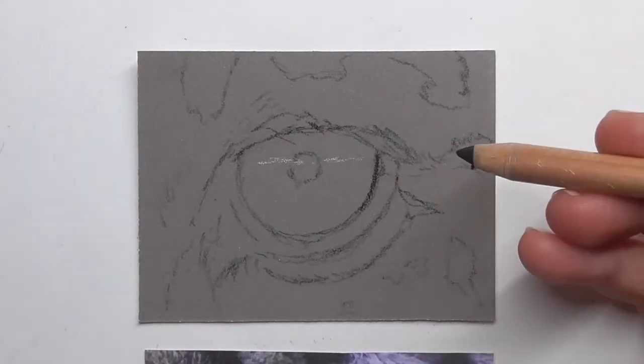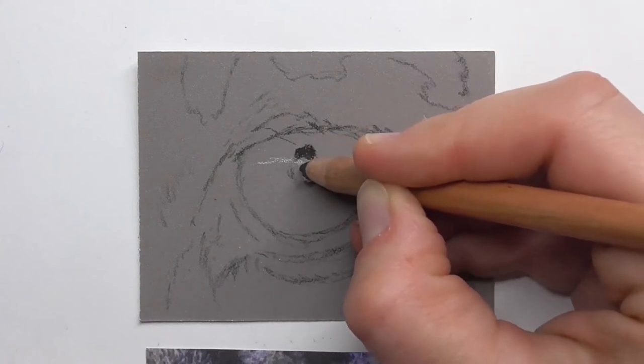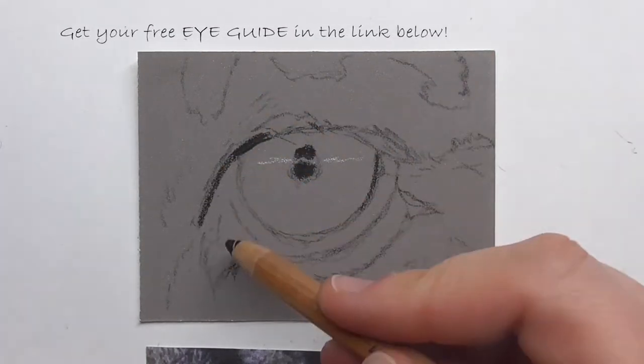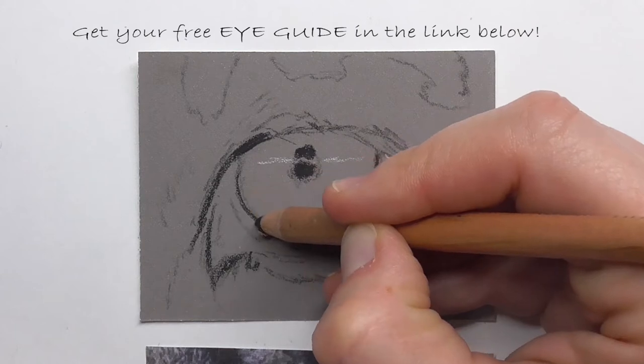All the materials I have used you can find in the description below. If you're interested in drawing realistic eyes too, then check my eye guide — it's a free PDF guide. You can download it via the link below in the comments.